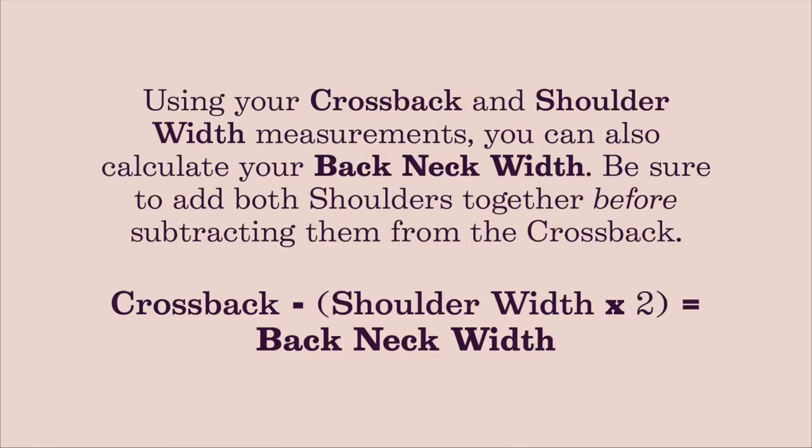If you have anything going on in the back, take this measurement across the back to make sure extra space is accounted for. Since back neck is challenging to determine, another way to calculate it is to measure from your shoulder bone to the base of your neck on each side, then subtract your cross back measurement — that formula will also give you your back neck width. Pause the video to use this formula if needed.